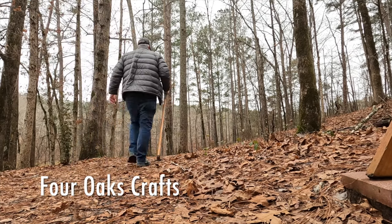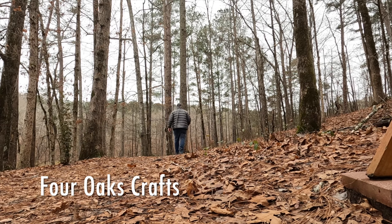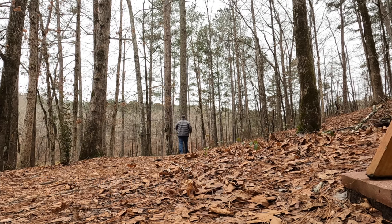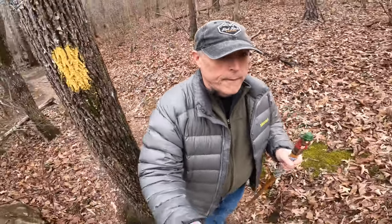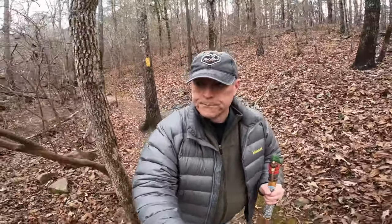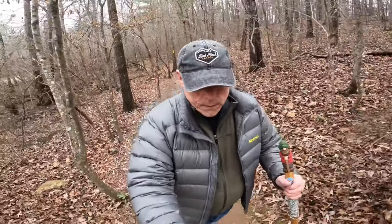Hey guys, welcome back to the channel. I love this time of year — I love getting outside and doing some hiking and exploring. In this video, I'm going to be showing you how to add a paracord wrap to your hiking stick, and if we have time, we'll also go over a few other things you can add to decorate or enhance it. So join with me and let's get started.